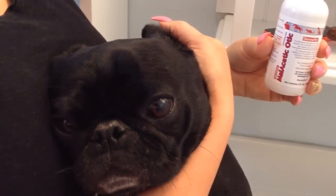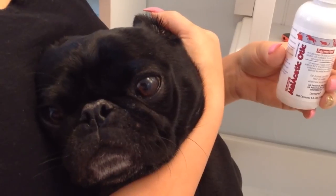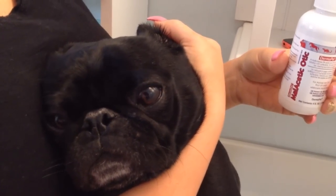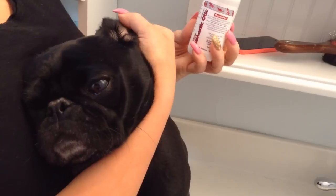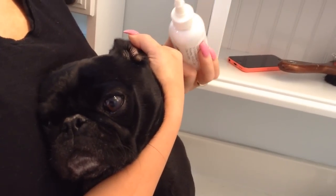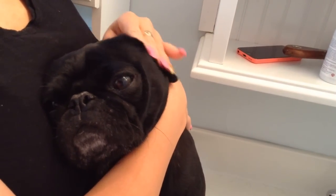Ear cleaning and drying solution helps keep Ferguson's ears free of wax and any moisture accumulation. Simply hold his ear open, take the drops, put a couple drops into the ear canal, put your hand over the ear and gently massage.